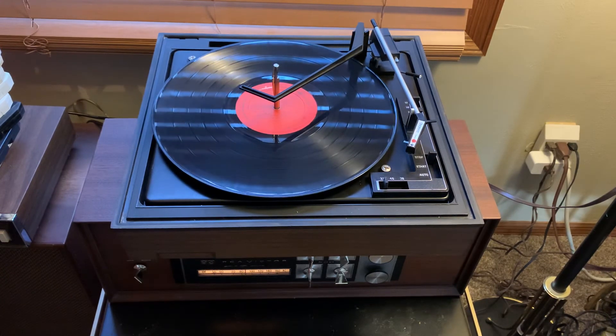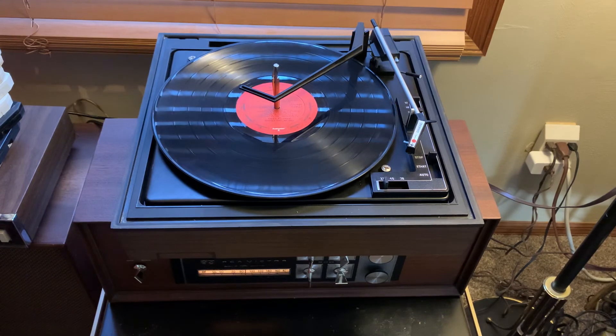Again, this is going to be listed for sale for just the turntable itself. No base or cabinet will be included.